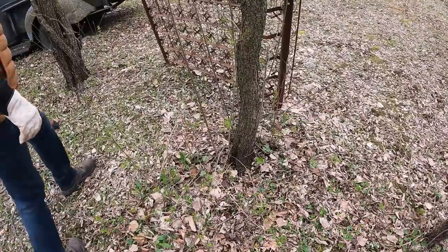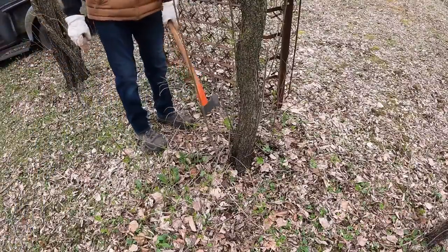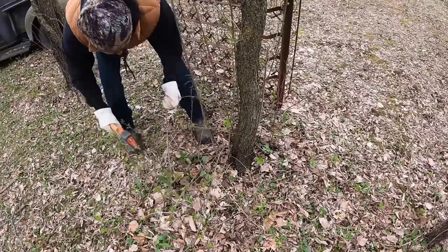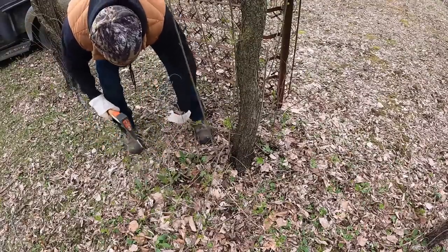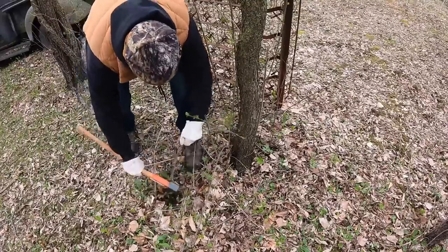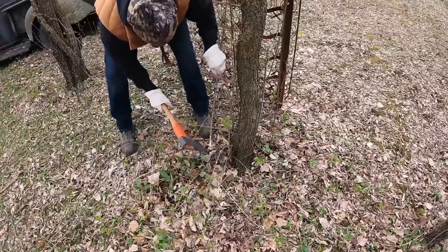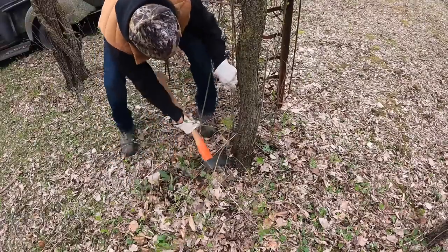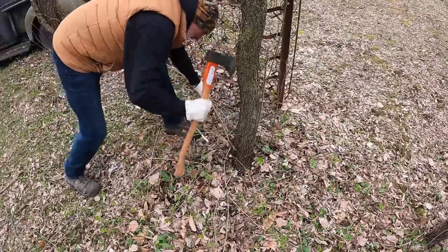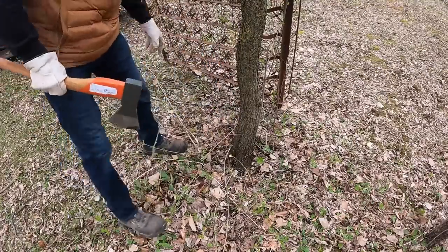Right here is a good place to start. This is the kind of stuff I trim out every year around these trees where I do my photography. These are just little thorn apple type bushes — I could use a trimmer on them. Yeah, it's got a nice little head on it. You can choke up on it and get some control, so it works pretty good for that.